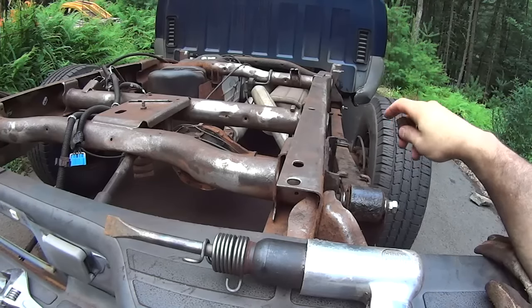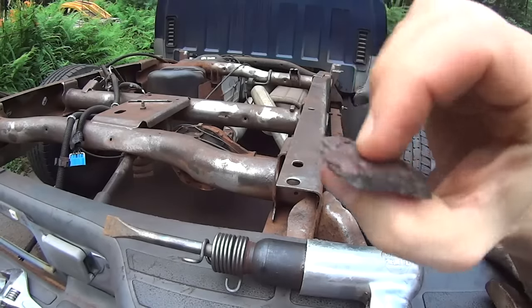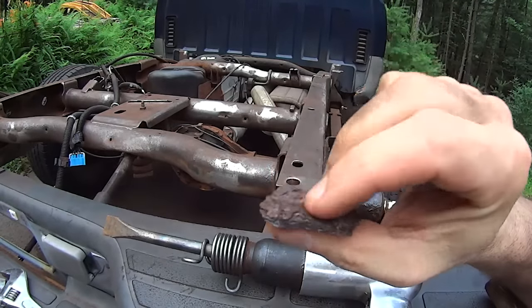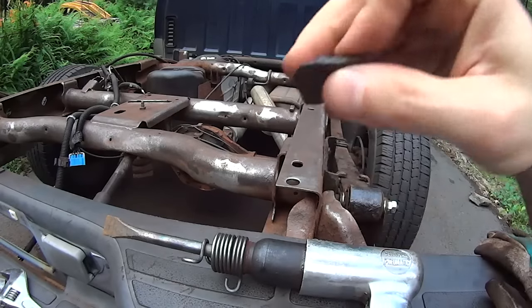Hello YouTube. When you have a truck like that and you're dealing with some serious rust — I mean stuff like that where it's eighth of an inch thick in places — this was on top of my differential right here.